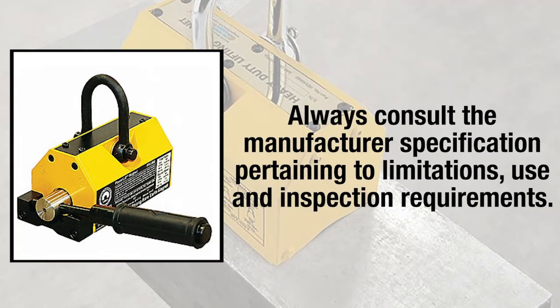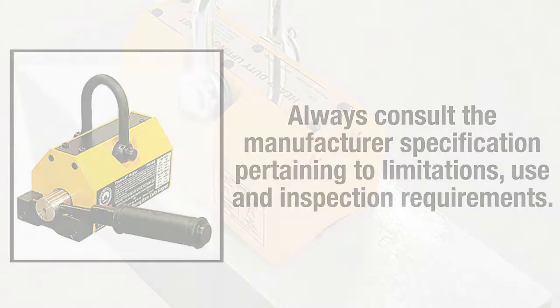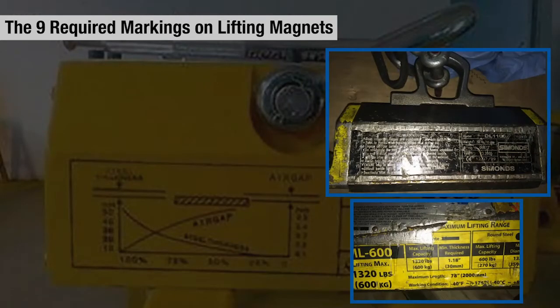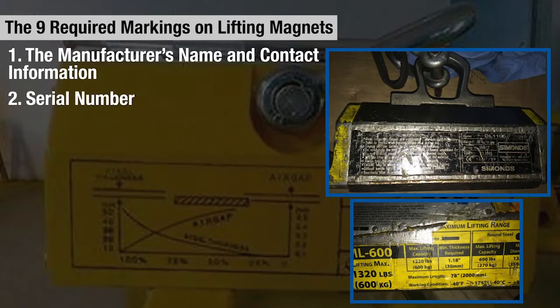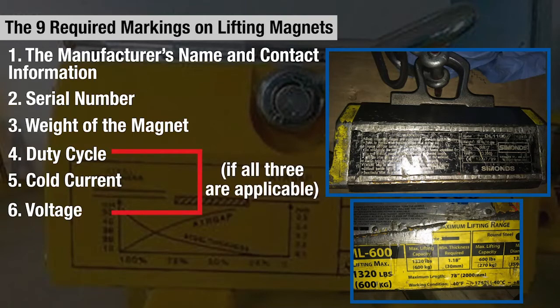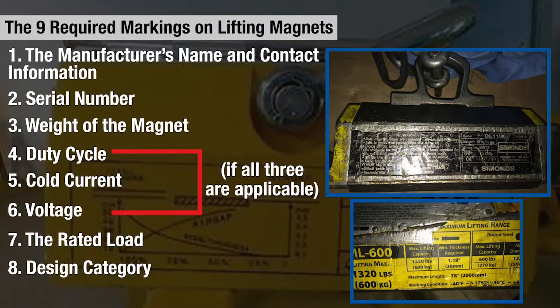Manufacturer-specific information will provide workers with the product's limitations, use, and inspection requirements. The nine items required to be marked on magnets are: the manufacturer's name and contact information, serial number, weight of the magnet, duty cycle, cold current, and voltage if all three are applicable, the rated load, design category, and the service class.